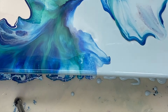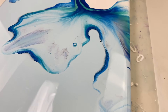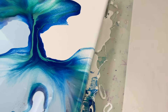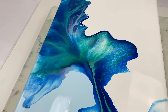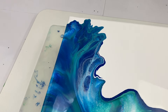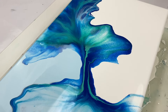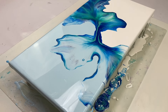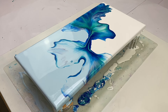I think that looks a bit better. Let's see what this looks like from close up. I like how the paint flowed in this one — I think it looks quite pretty and I really like the colours too. Let me know what you think in the comments. Thanks so much for joining me and I look forward to seeing you again next time.